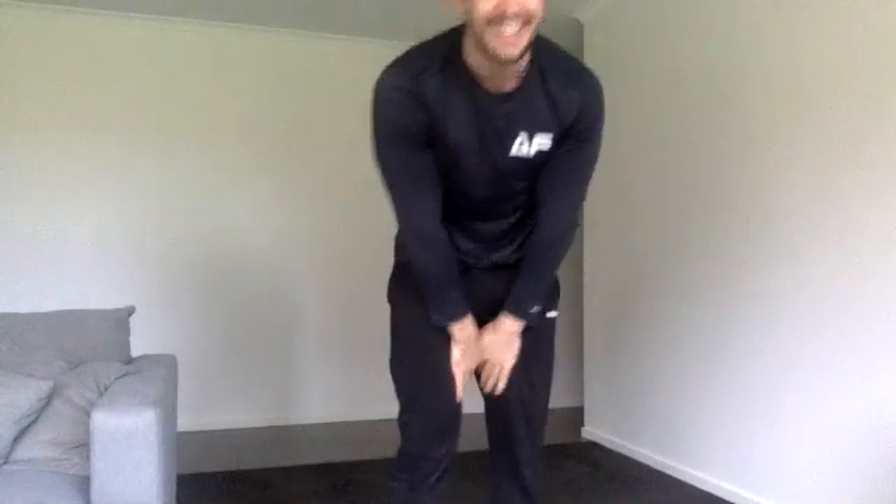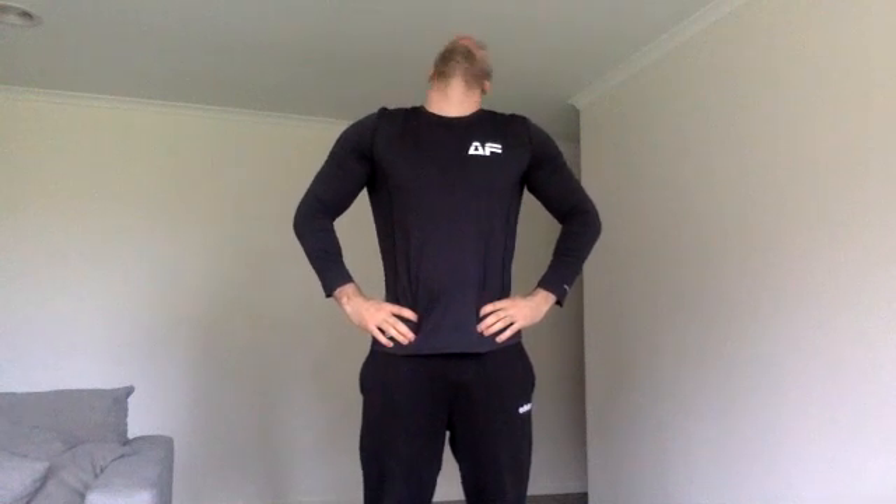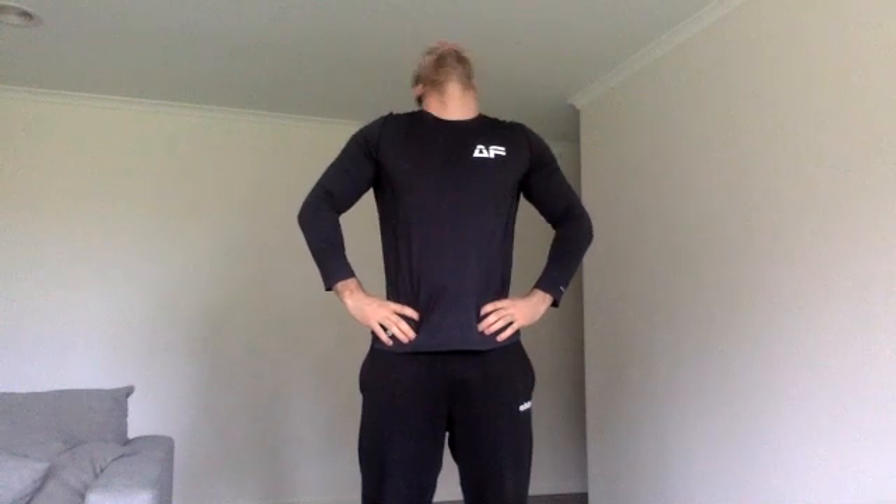All right, we'll just do a normal one, we'll go from head to toe. Hands on hips, looking to your left, looking to your right. Left and right, looking up, rolling head shoulder to shoulder, looking down, same thing. Shrugging your shoulders forward and back.